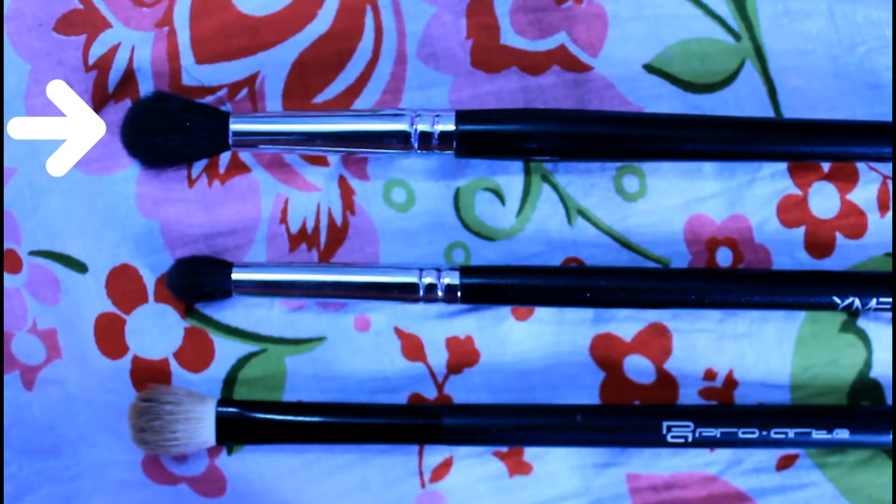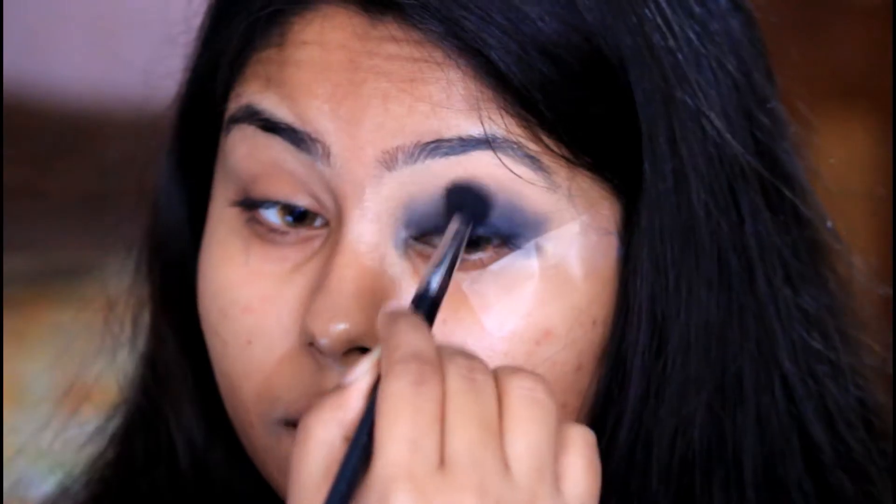In the next step I'm taking a fluffy blending brush to blend out the eyeshadow even more. Smoky eye is all about blending, blending, and blending, so you need to be really patient and careful because it takes quite a lot of time to get that perfect smoked out look.